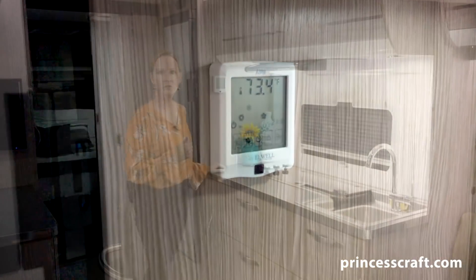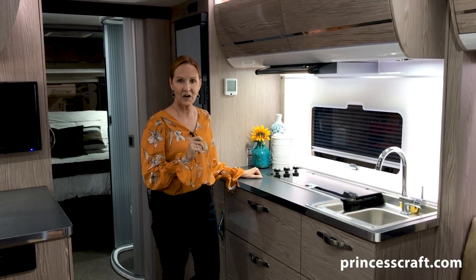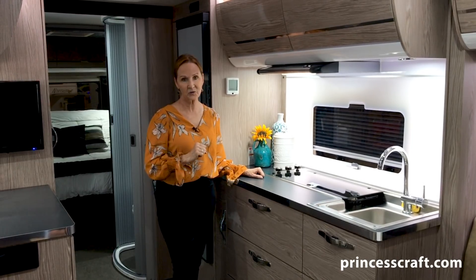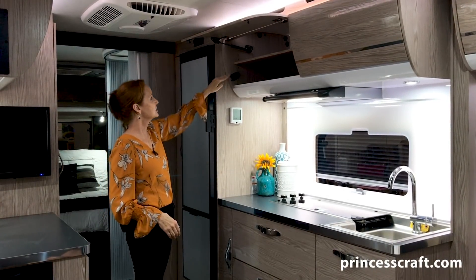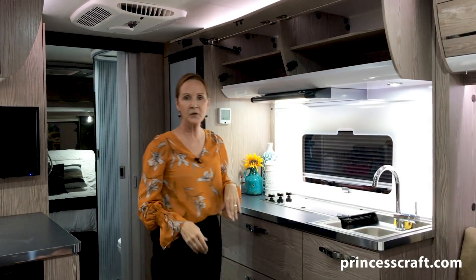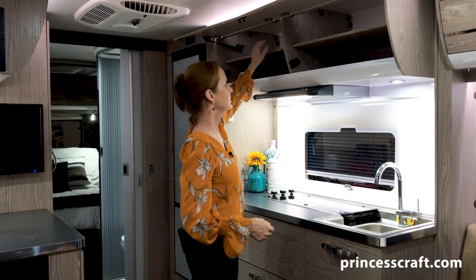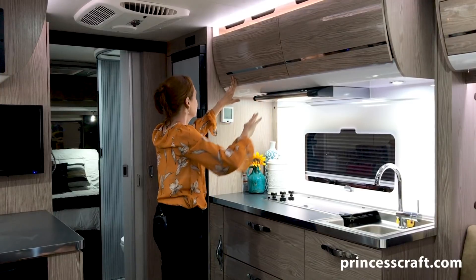A little more counter space on the left, and then the air controls for the air conditioner. Remember, this unit does have the Aire 8 — it is under the bench seating in the front. In the future you may see the option with just a roof air — that's a 15,000 BTU roof air that works great and will cover this coach front to back. Next let's take a look at the storage. You've got the euro cabinets at the top — open right here, shelf in the middle, and that shelf is adjustable with notches so it can go up and down.